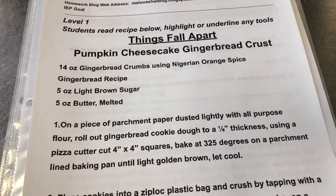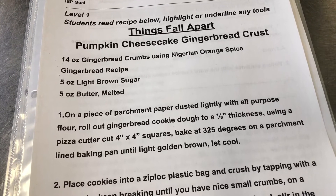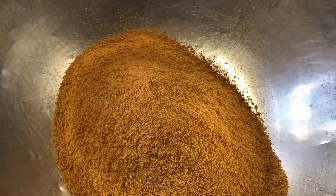Here's the pumpkin cheesecake gingerbread crust recipe: 14 ounces of gingerbread crumbs, 5 ounces of light brown sugar, and 5 ounces of melted butter. Here are the crumbs we made from the baked gingerbread — we smashed it repeatedly with the rolling pin until we got a very nice fine crumb. Now we add in our brown sugar and melted butter and then we'll put it into the baking dish.